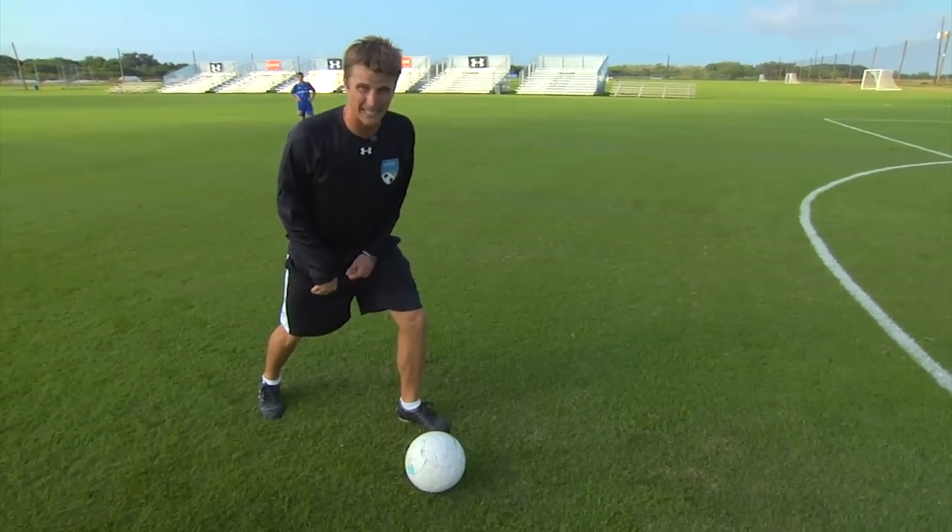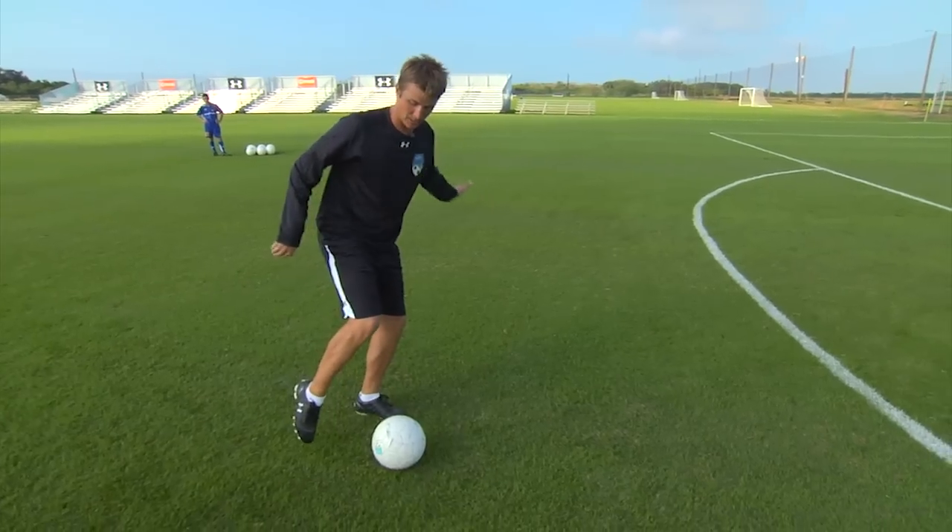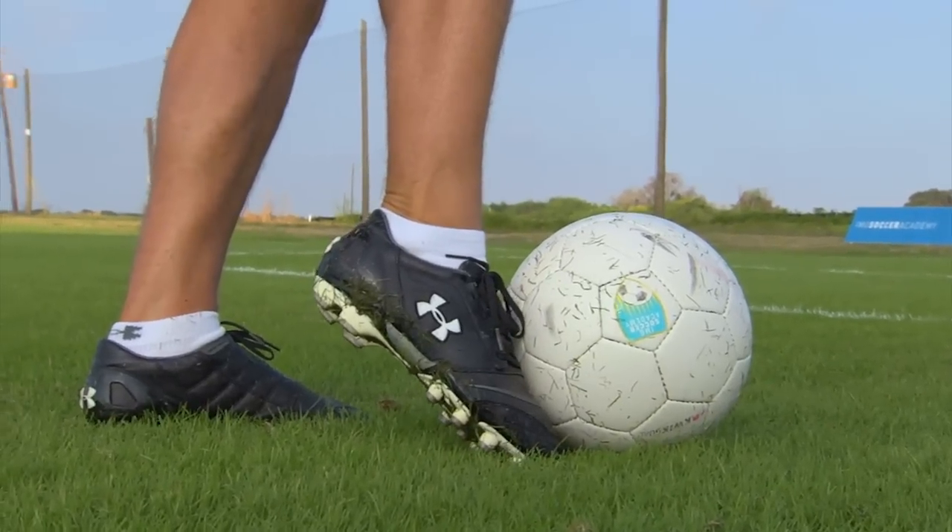My knees are bent. The contact on the ball is going to be with my laces, my toe down, and my ankle locked. I'm going to strike in the middle of the ball. After I make contact on the ball, I'm going to get up off the ground and land on my kicking foot.